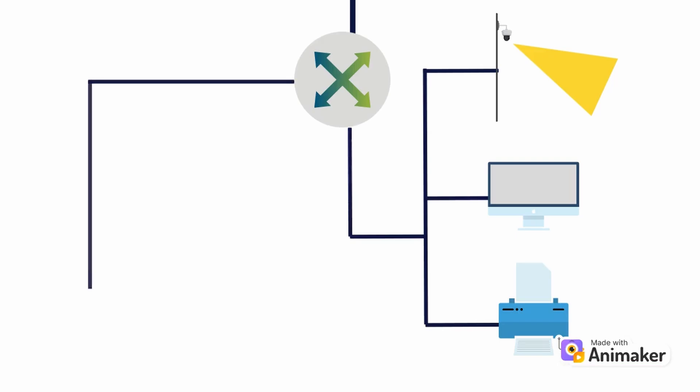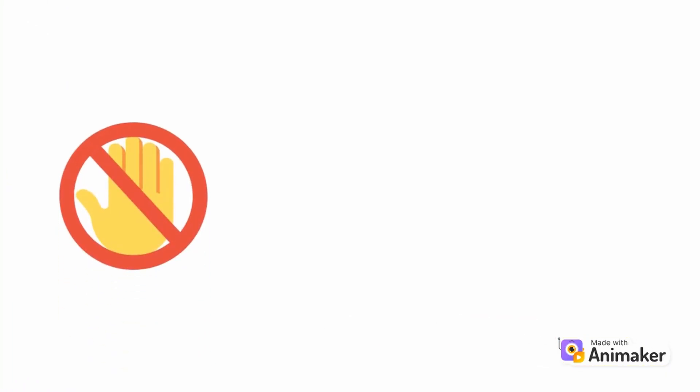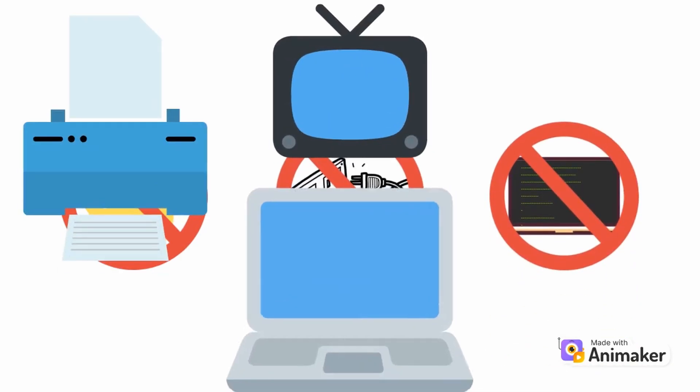All you need to do is connect it to power and the internet in parallel to the network. The iSpy was designed to keep the speed of your network still the same, so you won't notice any difference. You don't need to touch any of your network devices, disconnect or reconfigure any of your printers, TVs, computers, or even cameras.